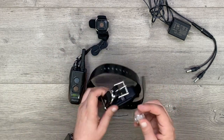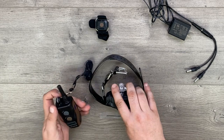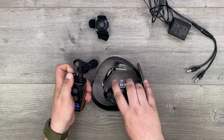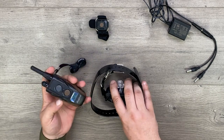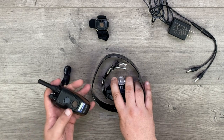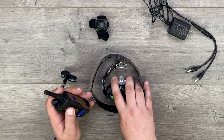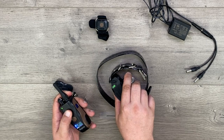To show how the test light works and verify the unit operates, put the test light on the collar and dial it all the way up to the max setting. Pressing the continuous button, you should see a nice bright orange light. To verify functionality, press the pager button — you should hear the collar vibrate and see the light light up, indicating it's receiving a signal.